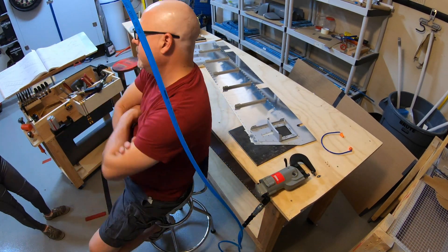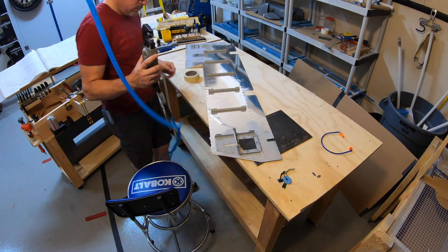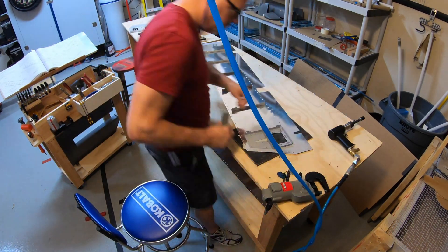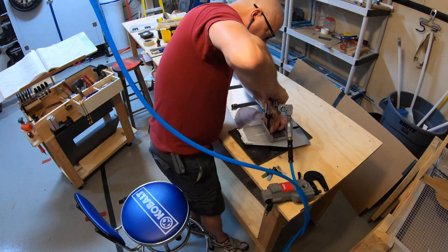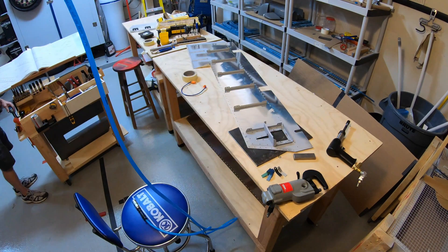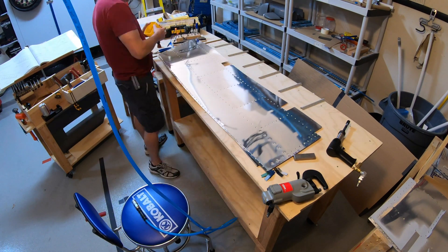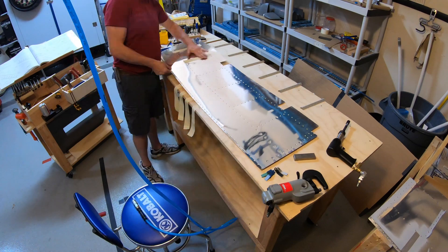Welcome everybody to video number eight. In this video we're going to continue working on the elevator assembly. In this shot I am finishing up riveting and putting the nut plates on the trim door access reinforcement.